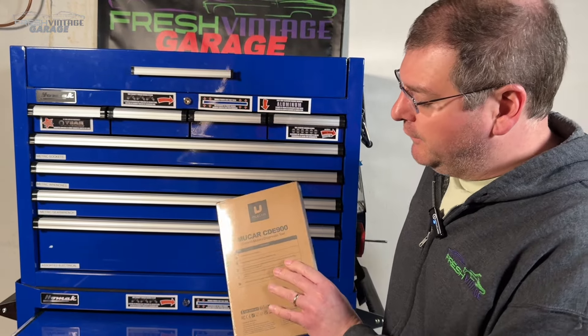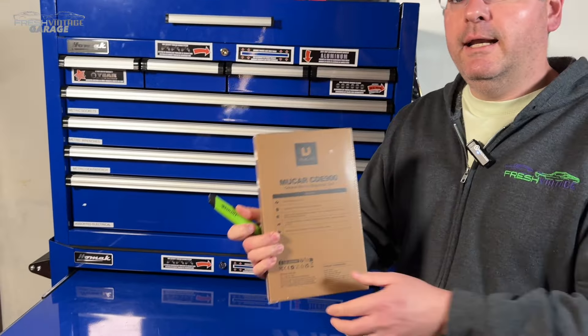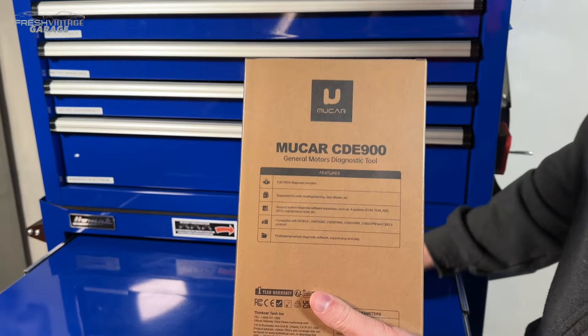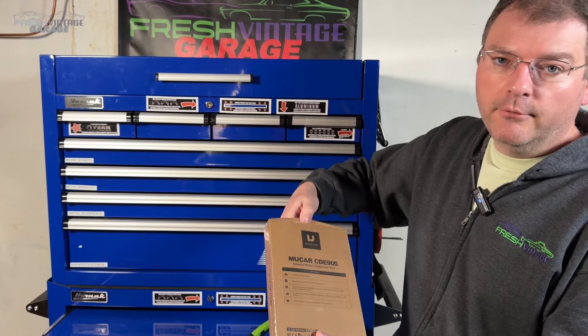As I open this up, I just wanted to shout out to the back here. This says General Motors Diagnostic Tool. Don't think of that as like the GM that you and I know in the United States. Think of it as like all motors or general motors coverage — kind of a thing where it covers most all vehicles.